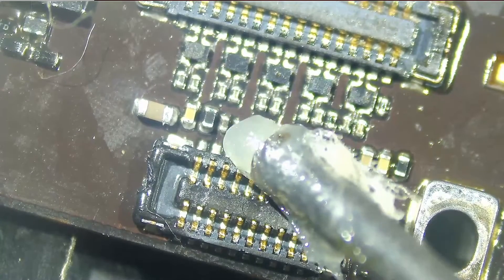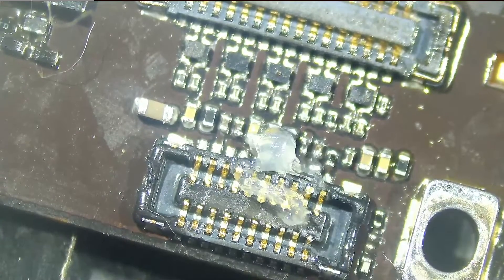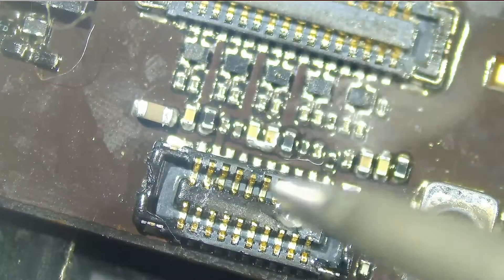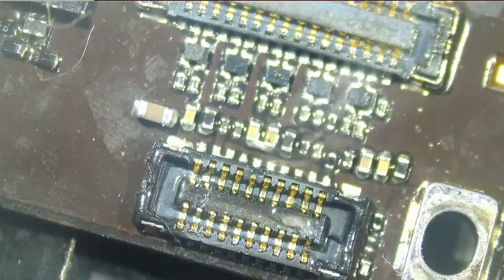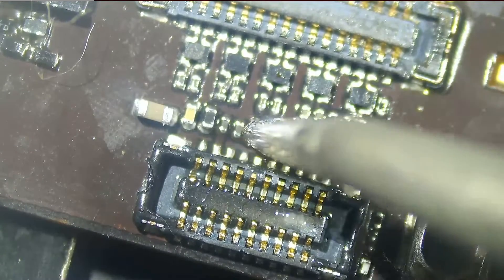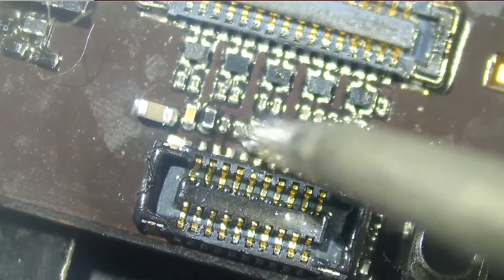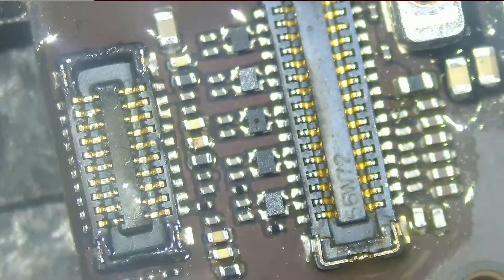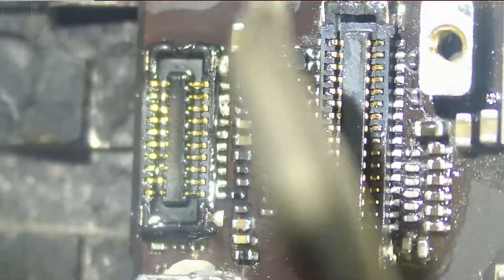And that's why I said — when you use solder paste, it can flow to other components. I'm also glad that this happened so I can show you. Look at that: shorts everywhere. Keep moving over.